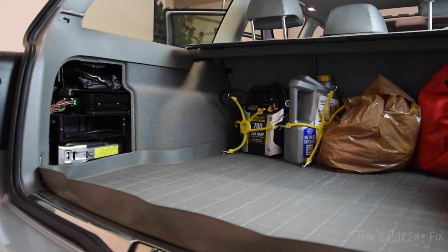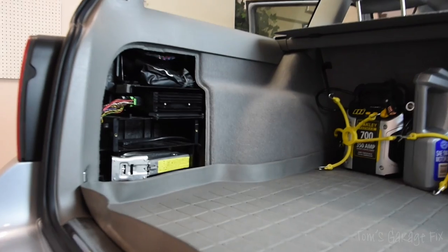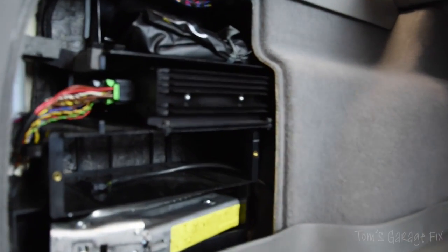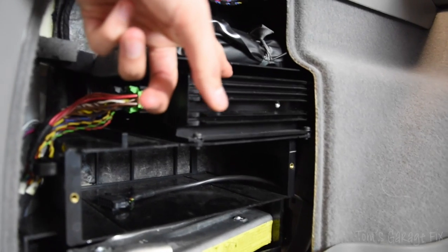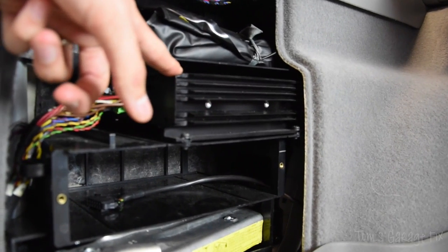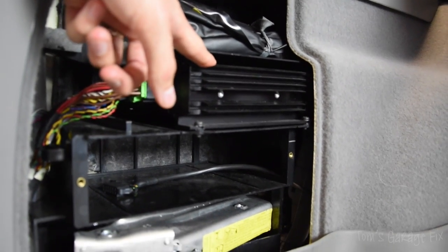We're moving around to the rear of the vehicle now, specifically the driver's side. You'll find that the vehicle's subwoofer is located here. This is one of the most common problems on a Volkswagen's sound system to go wrong, and this causes the rear speakers to go out altogether.